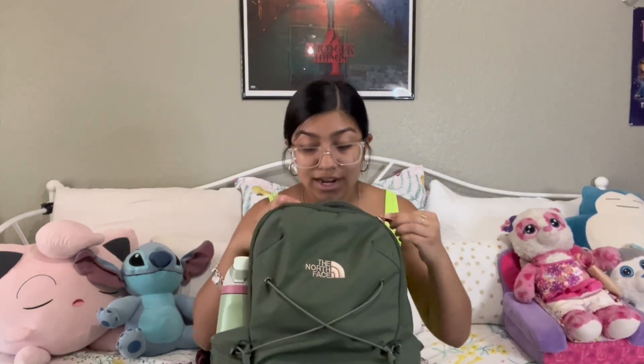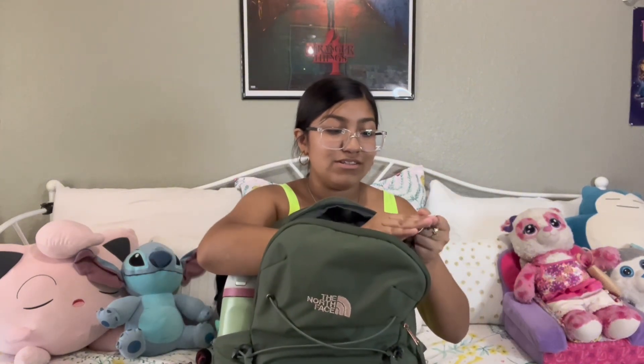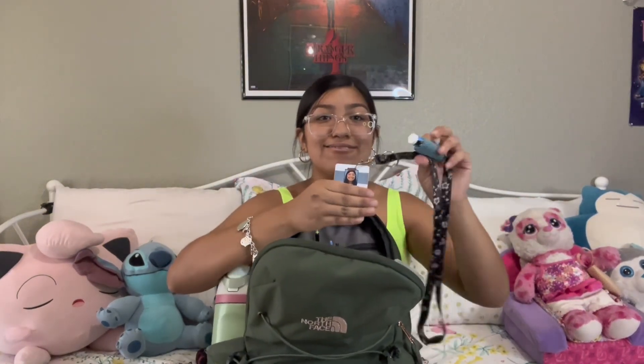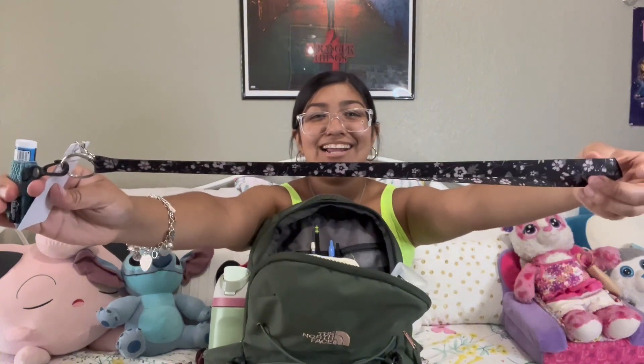I'm gonna go into my front zipper first and show you guys what I got in there. The first thing is my school ID — that's my picture for high school. I also have a chapstick on it because you don't want your lips to be crusty, and then this is my cute little lanyard, it's kind of flowery and black so it'll match with pretty much anything.